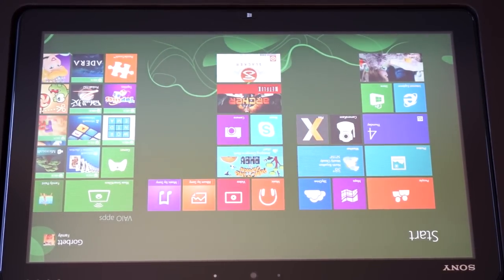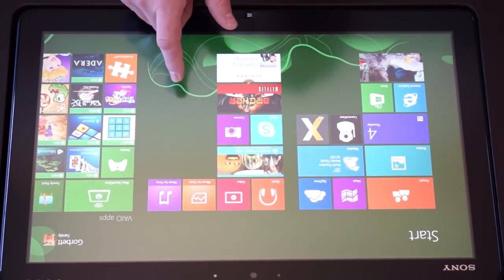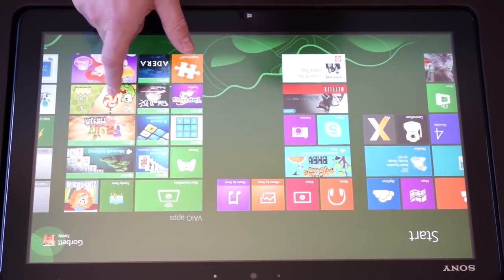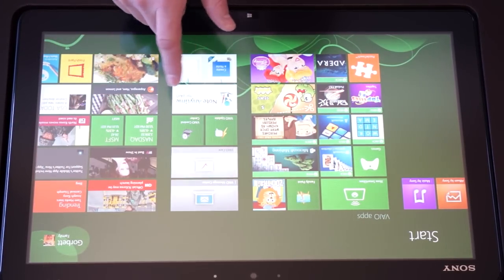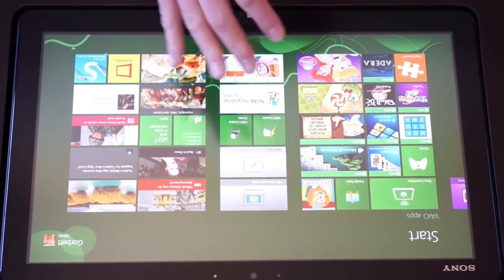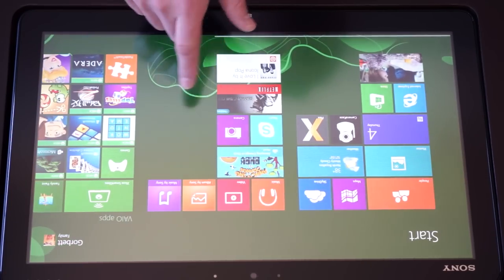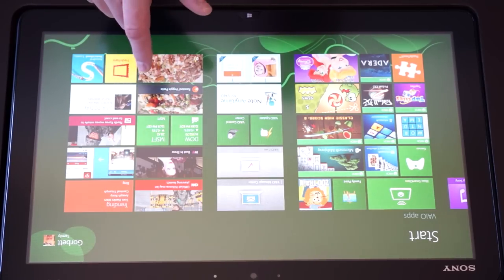Here is my Sony Tab 20 in the table, just to give you an idea of how we use it and how my daughter Molly uses it. This has the protective screen cover on it — you can't even really tell there's a cover on it. The one specifically designed by Sony for this device is really nice and it helps with the glossy screen. It's an extremely glossy screen without the cover, but with it, it's really durable and gives a little bit of a matte finish.